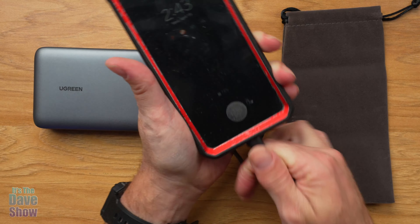Everything else is very simple, very slim, and very streamlined. I'm also going to take this and plug it into my cell phone — and it comes up as fast charging. 75% battery, 32 minutes till full — super quick charge. I don't know if you can see that on my phone, but it came up as a fast charge. Good little power pack to have around.